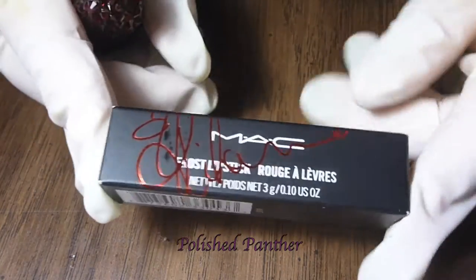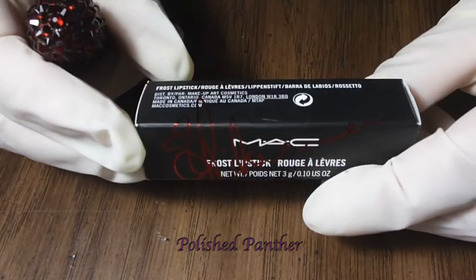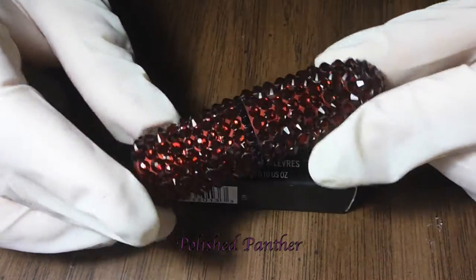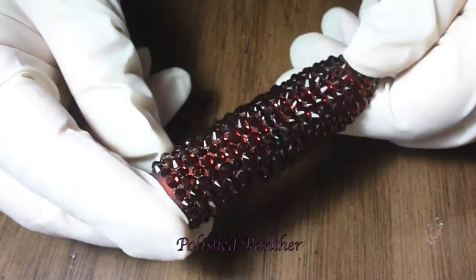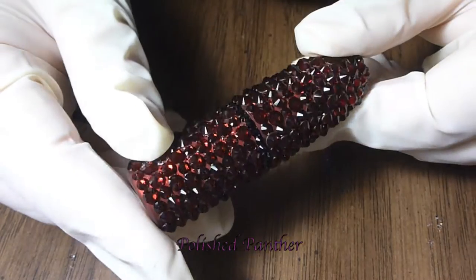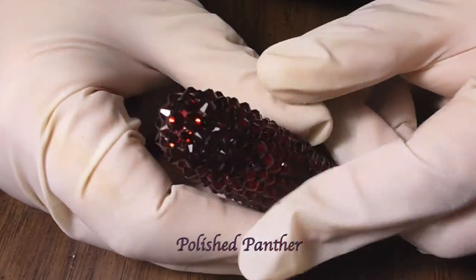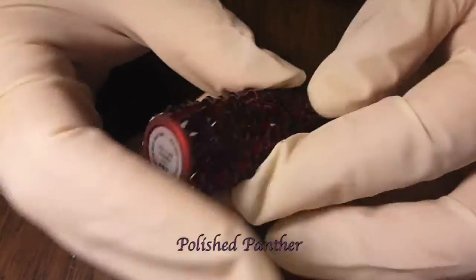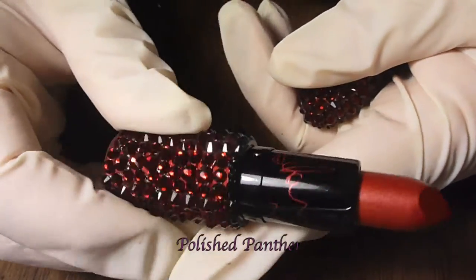This is the Rihanna Viva Glam that just came out — the red one. Here's the packaging, of course. I can't put the lipstick in there anymore because it doesn't fit due to the crystals. This will just take your breath away — it is so stunning. For the middle of that I did black Swarovski crystals, and these are all crystals — every single one I put on by hand.